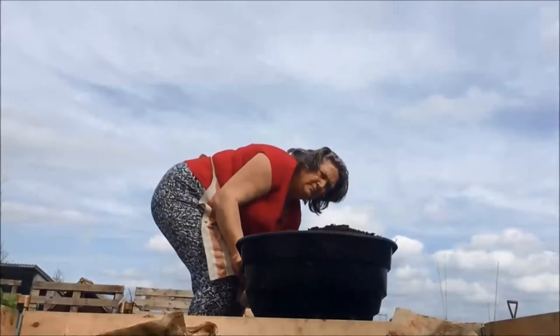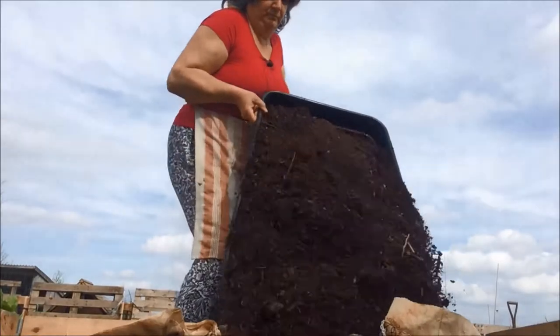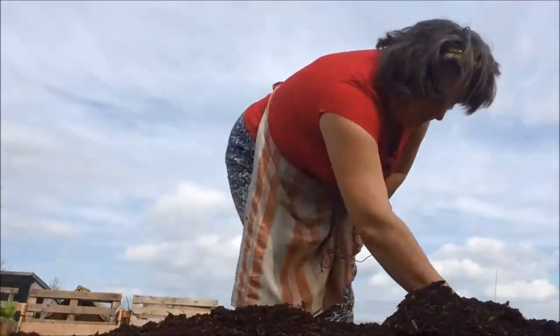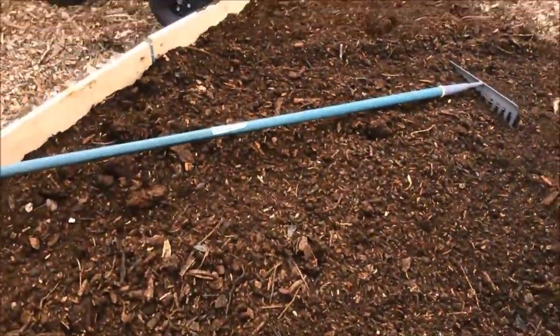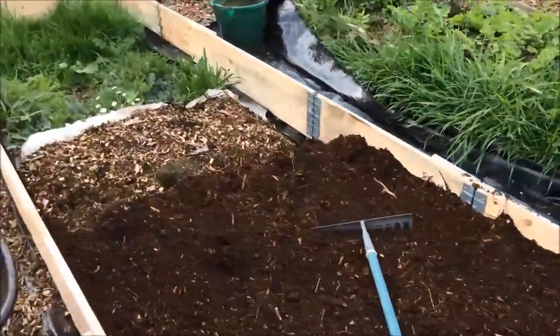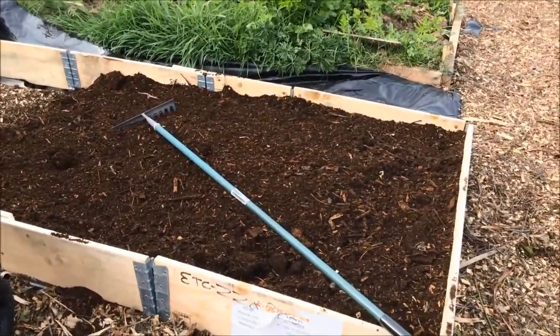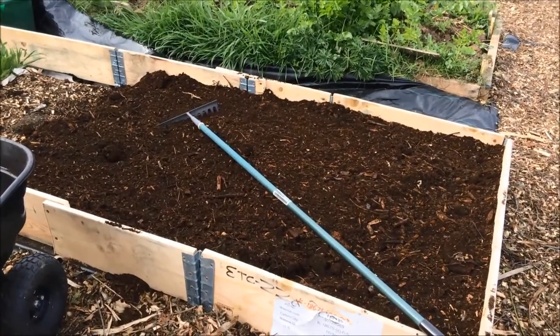I really do need to try and get this bed completed and filled as soon as possible because it really is time that I got the parsnip seeds in. So far I've put in two trolley loads of composted wood chips and that's not quite halfway. It doesn't fill it to the top, but I'm going to do it at this level all the way across, and then if I've got enough I'll top it up right to the top of the bed.